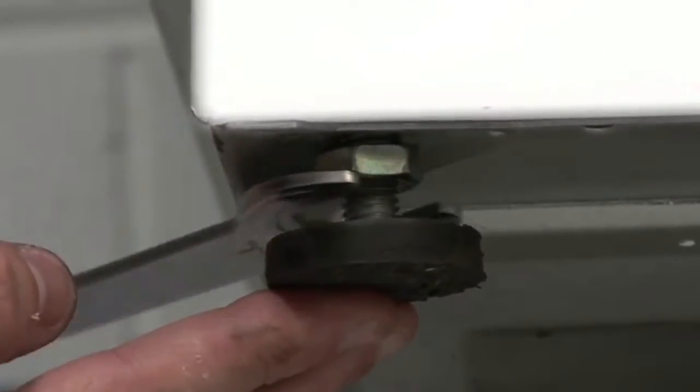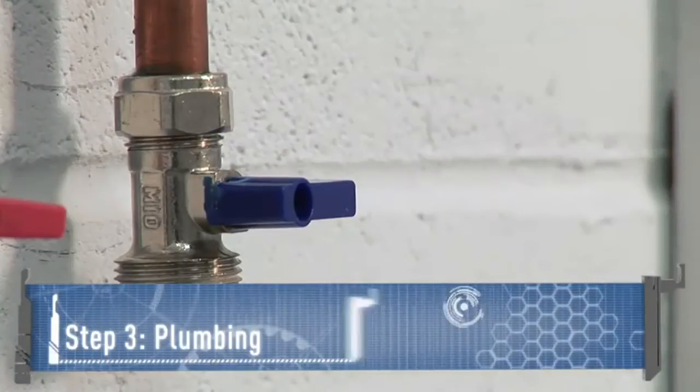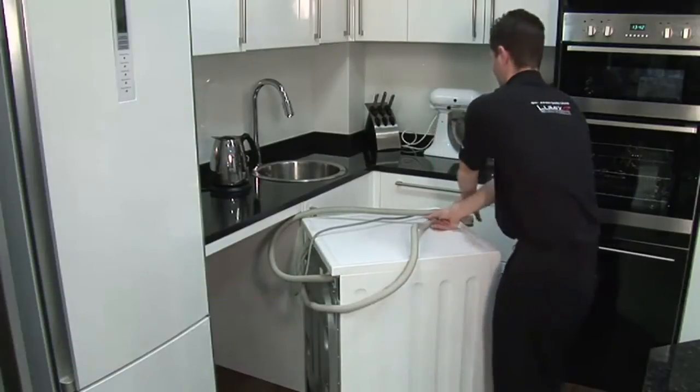Finally, grab your spirit level and spanner and adjust the feet so the machine is level. Once the machine is almost in place, you need to connect the feed and waste pipes.